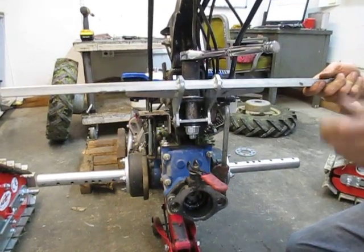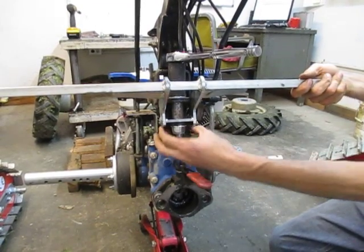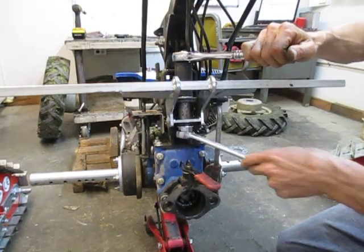This brace bar is just centered in the middle of its movement. It can only move so far in either direction because it's locked in on either side of the hitch, so just put it in the center and tighten it down.